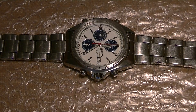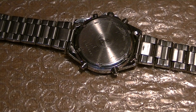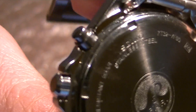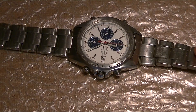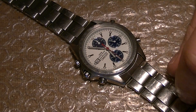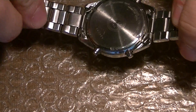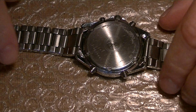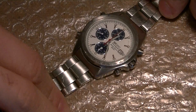I am making this video to show the functionality of this 7T32-7F80. As you can see, it belongs to a customer. I repaired it because the movement was busted, the circuit block was broken, and it had a couple of other issues.